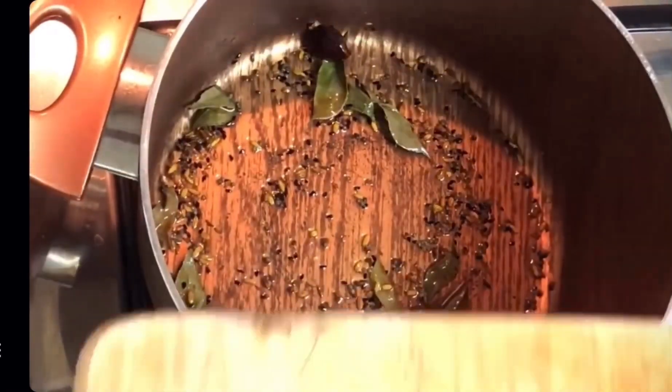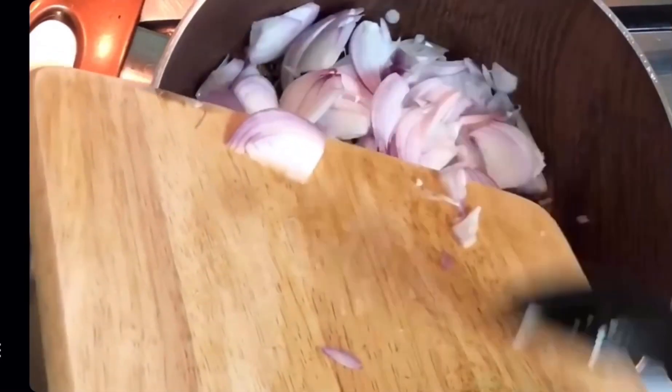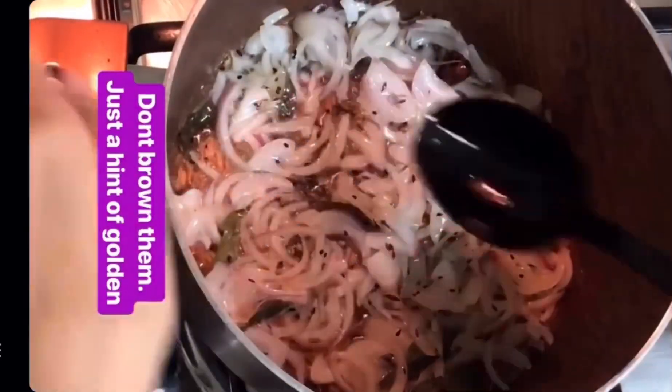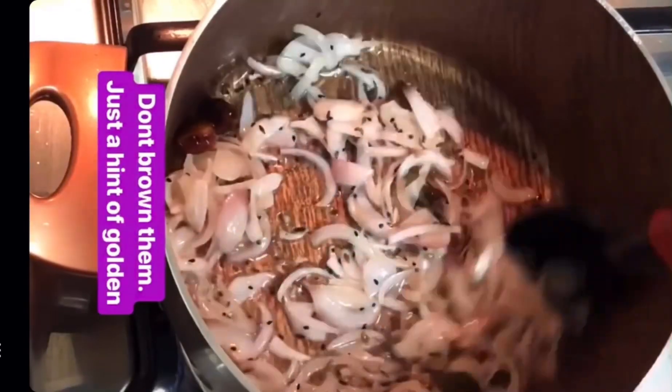Add the onion and just sauté it a bit. You don't have to brown it or golden it. Then we'll add the rest of the lehsan adrak paste and the rest of the powdered masala.